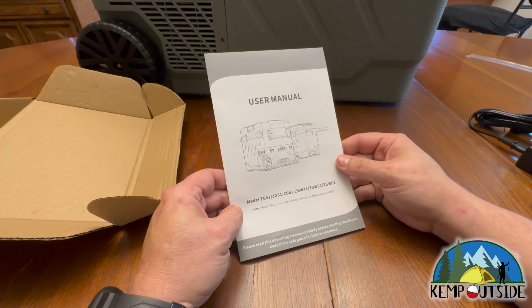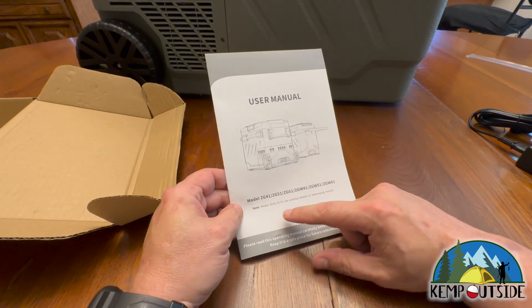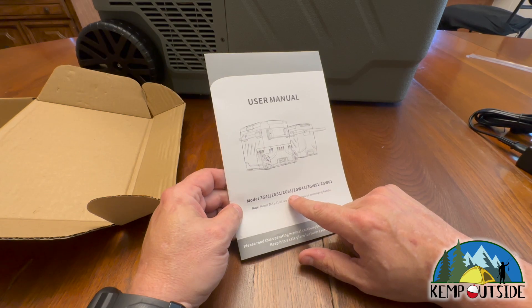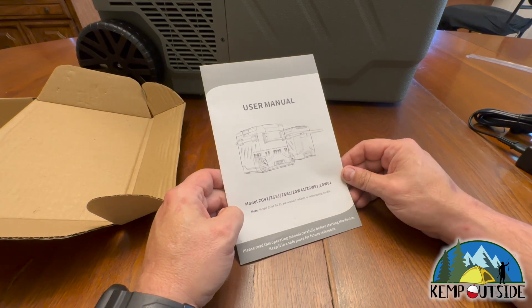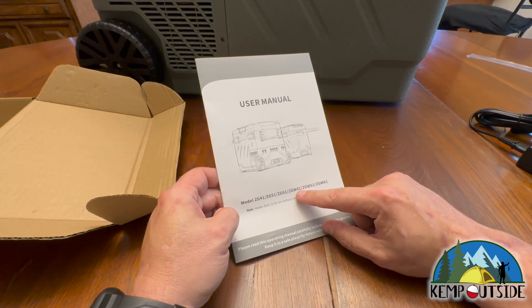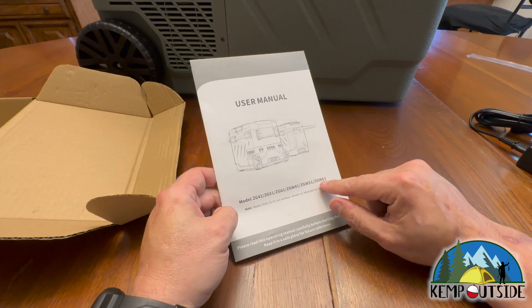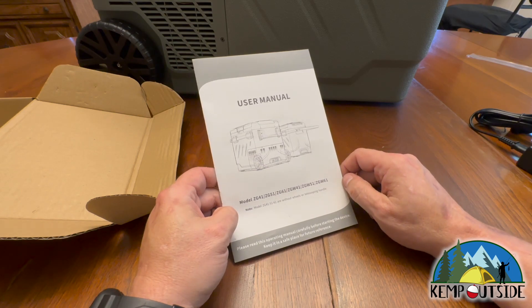I also wanted to let you know that this is one of three sizes. The models are ZG41, ZG51, and ZG61, and then ZGW41, W51, and W61. The ones without the W are without wheels or telescoping handle, and the ones with a W have the wheels. I would definitely want the wheels. The 41, 51, and 61 indicate the sizes — 41 being the smallest and 61 the largest.